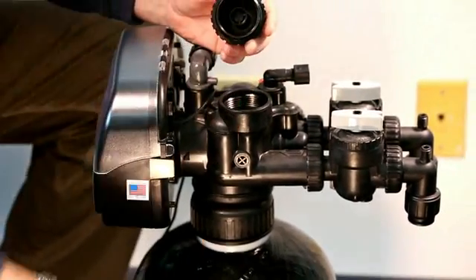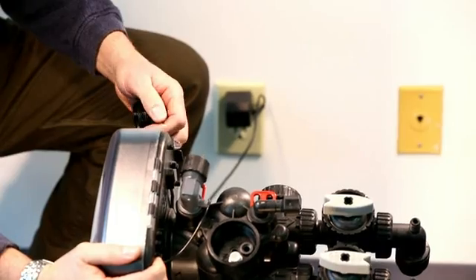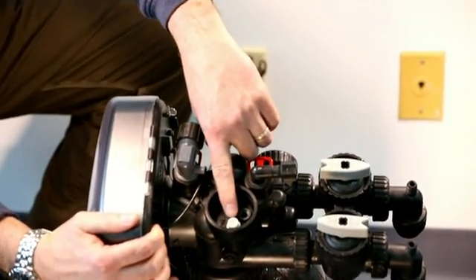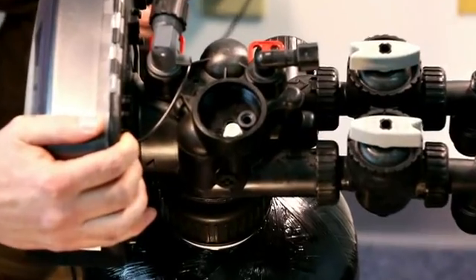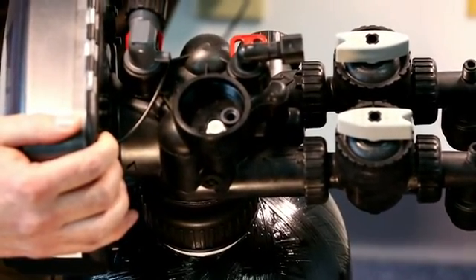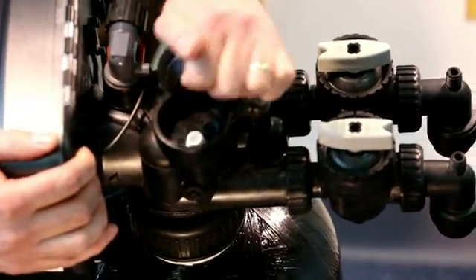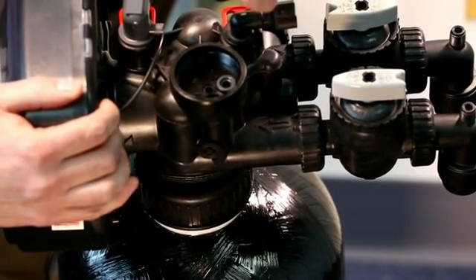I'm going to pull it out for just a moment and set it down. Your injector assembly on all the Smart Choice Gen 2 systems is in the down flow position. To remove that, you can get a hold of it with a pair of needle nose pliers to pull it up out of there, or a quick service tip is you can take the injector cap, hook it underneath the edge of the injector, and pull it out. It's held in with a double O-ring seat.